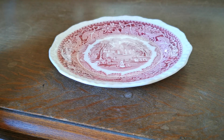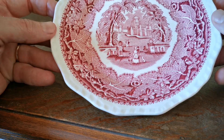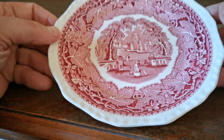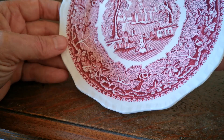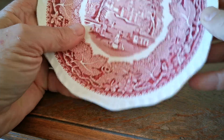Welcome to Vintage Farmhouse Antiques. In this video we're just going to show you over this piece of Mason's Red Vista. A nice side plate, I think it's 6.75 inches in diameter. Typical Mason's ironstone mouldings with semi-gadrooned rims.